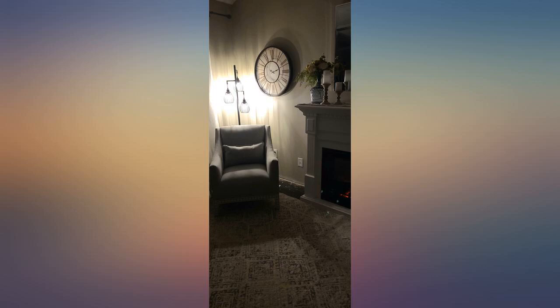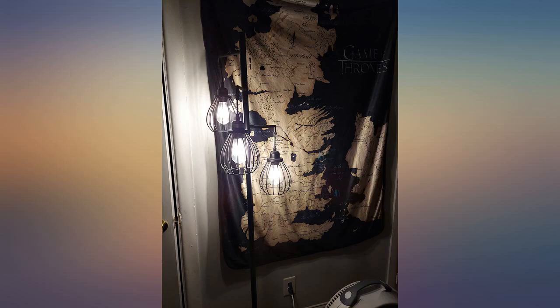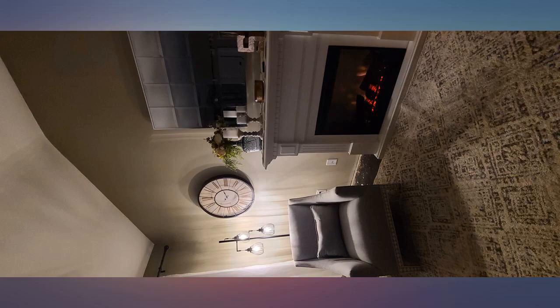I love this lamp, it was really easy to put together. I did lose one of the extremely teeny tiny screws, however they provided 2 extra, and I found the one I lost.